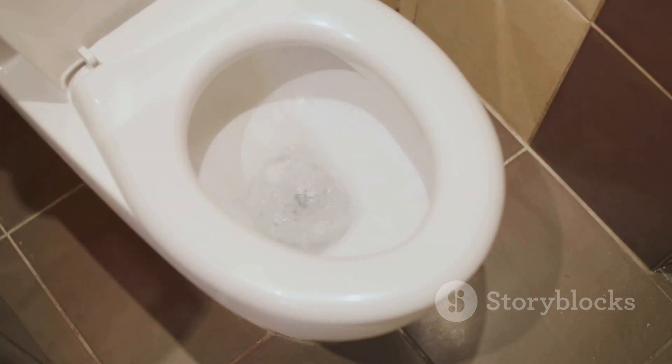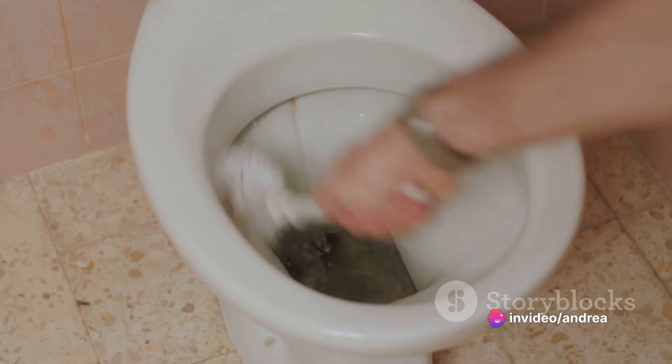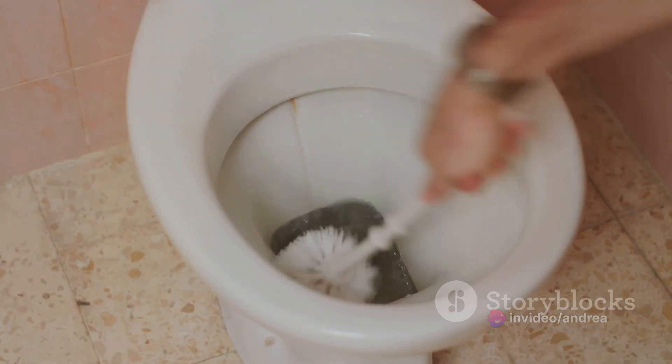To replace the flapper, first unclip it from the overflow tube — the tall tube in the middle of the tank. Once the flapper is unclipped, you can remove it from the chain that connects it to the toilet handle.